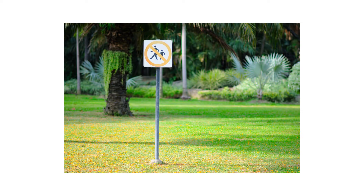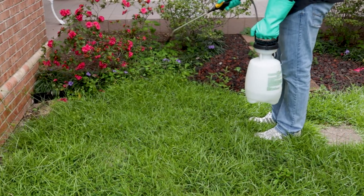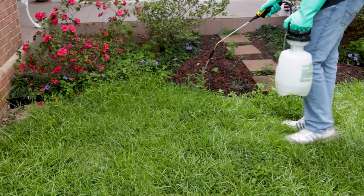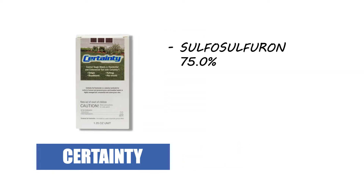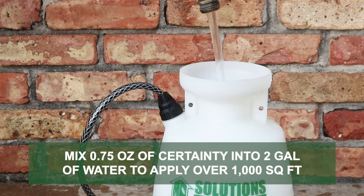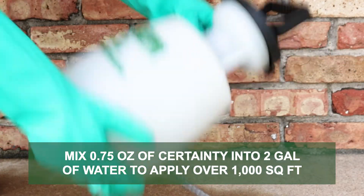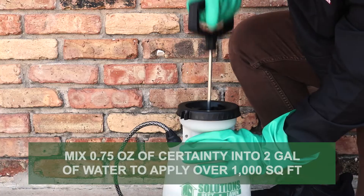To eliminate Johnson grass on commercial or residential properties, use a selective post-emergent herbicide that's labeled not to injure your property's turfgrass. We recommend Certainty Turf Herbicide — a water-dispersible granule made with sulfosulfuron that controls weeds in warm season turf. To treat Johnson grass, mix the labeled rate of 0.75 ounces of Certainty in 2 gallons of water per 1,000 square feet of treatment area.